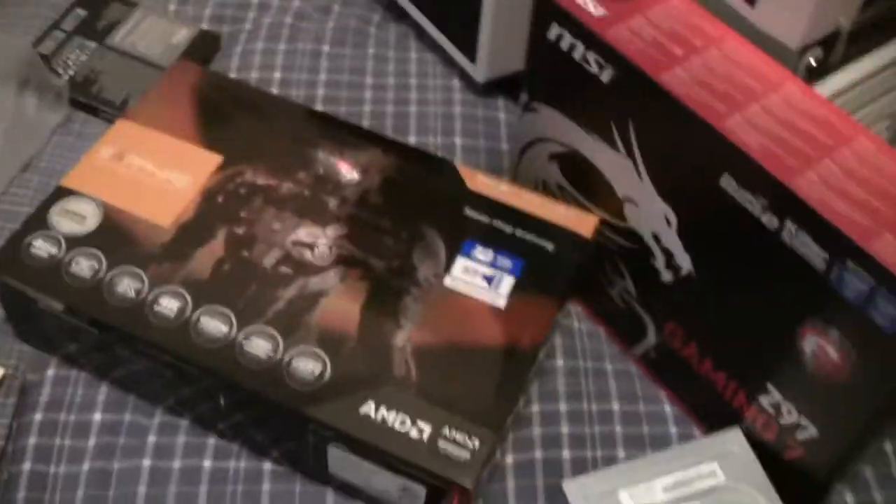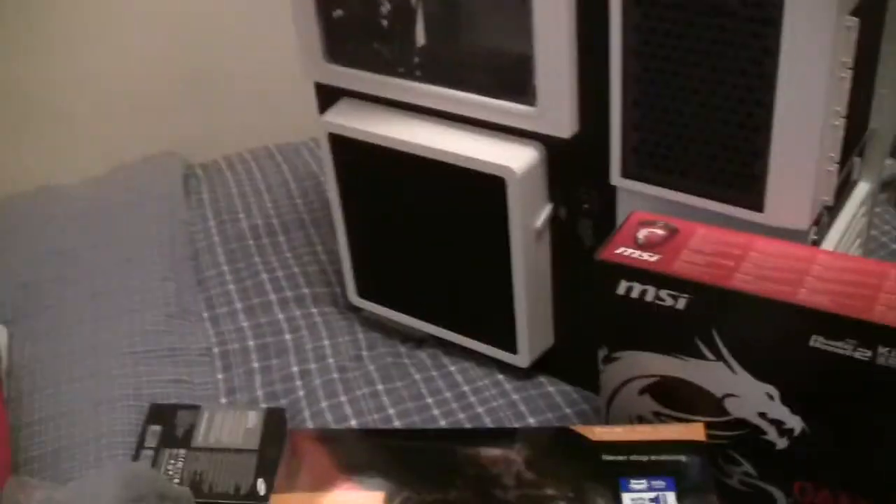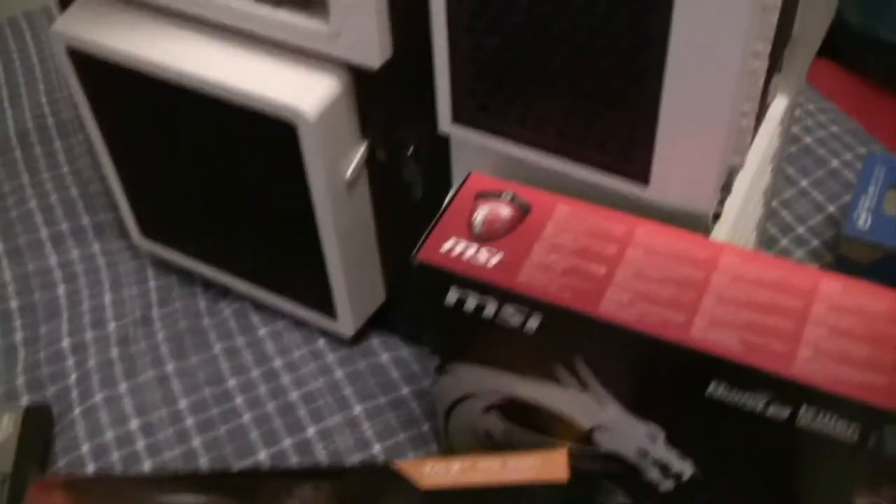This is the end of it pretty much — here is the epic gaming rig right here. It's epic. Thanks guys for watching, and see you in the speed build of the whole case. I hope you guys enjoy. It's been nice showing you guys, and see you next time.